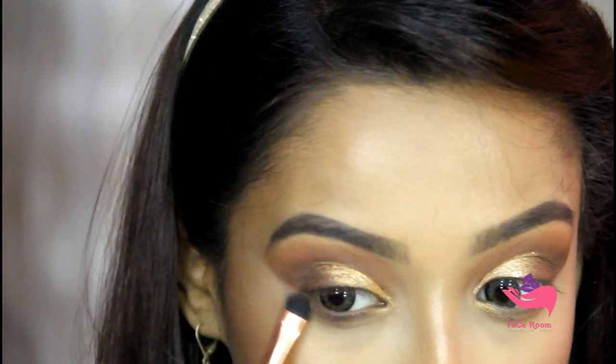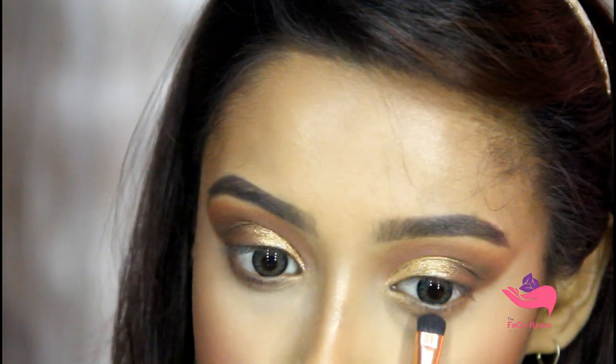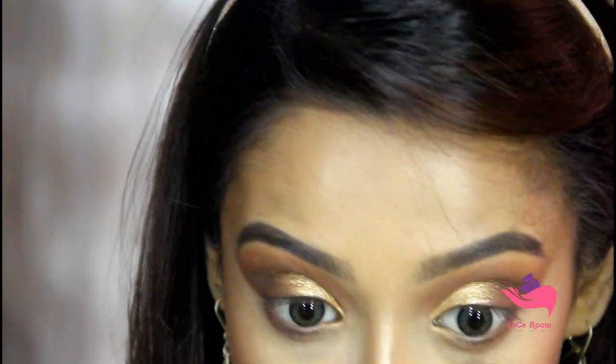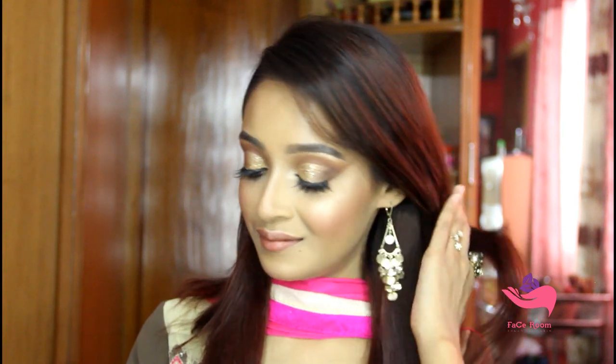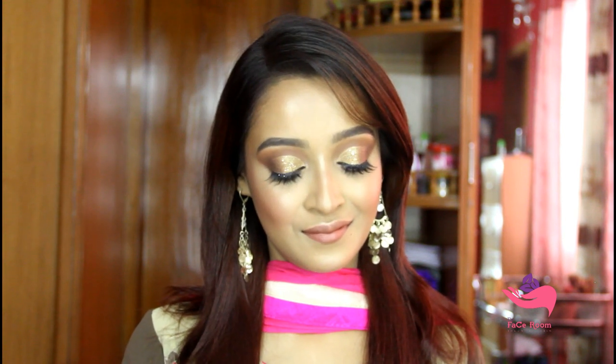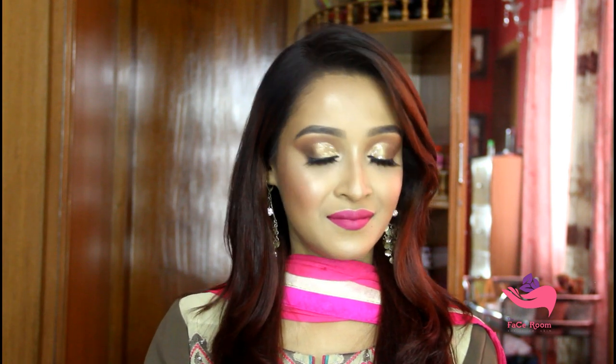Then I will put on my lashes off camera. For the inner corner and brow bone highlight I will use the same Amrezy Highlighter. To set the makeup I will use Makeup Revolution Setting Spray. Here I have used three different shades of lipstick — you can use any of your favorites. I hope you have enjoyed this video; don't forget to share it with your friends. Thank you so much to The Face Room for sponsoring this video.